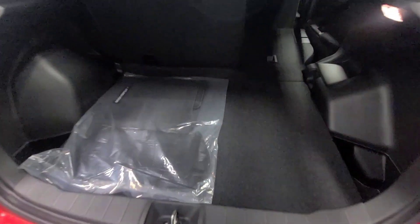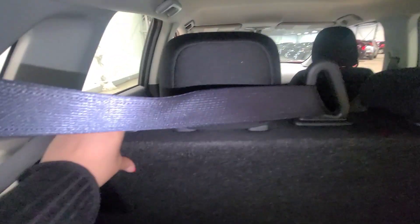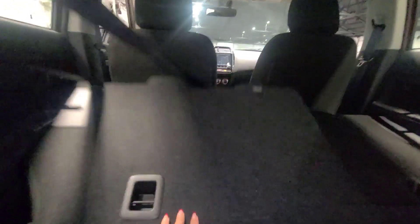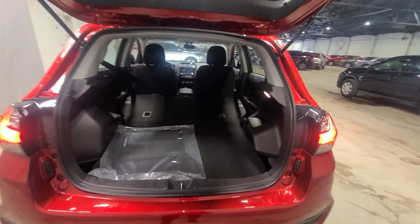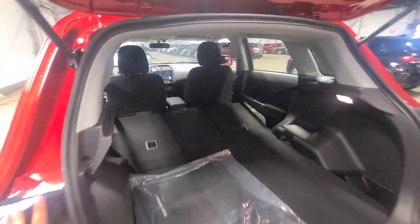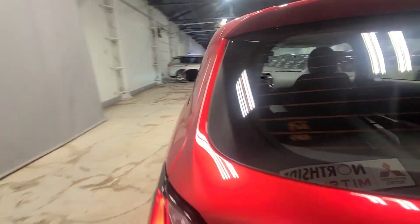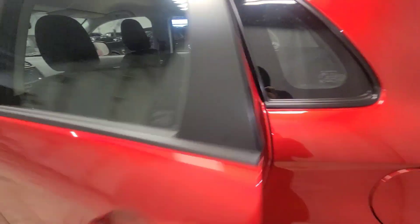In the trunk space you'll find cloth mats that come with the vehicle, your spare tire, and tire jack equipment for any roadside emergencies. Mitsubishi also provides five years unlimited kilometers for roadside assistance. If you need a bit more space there's a button you can push down to fold the rear seats, giving you extra room. If you're just a one-person show, this is an amazing car — very fuel efficient with lots of room.